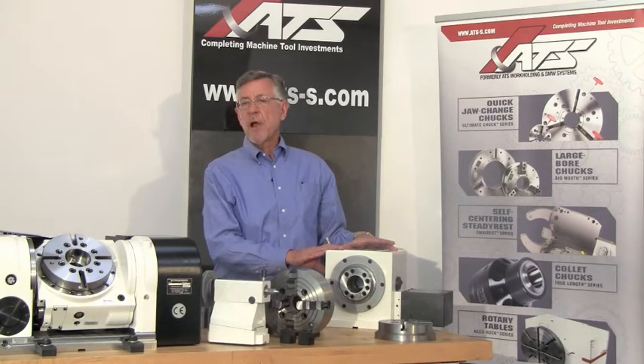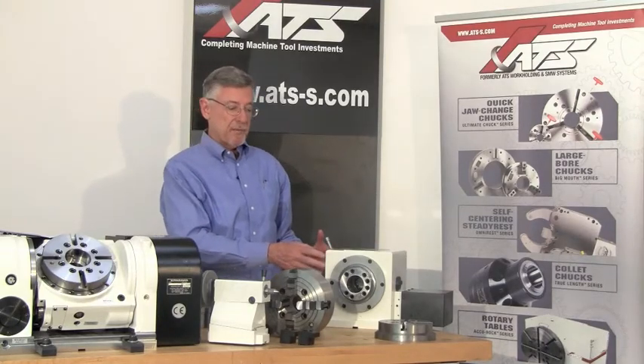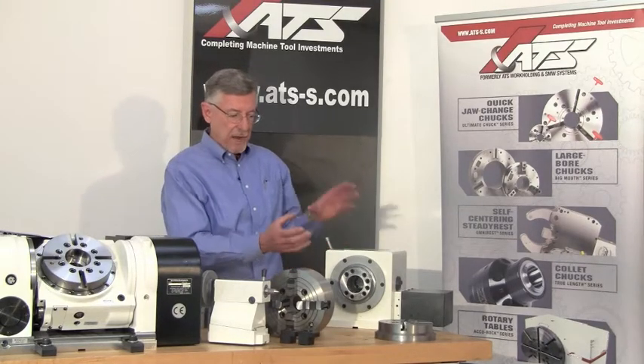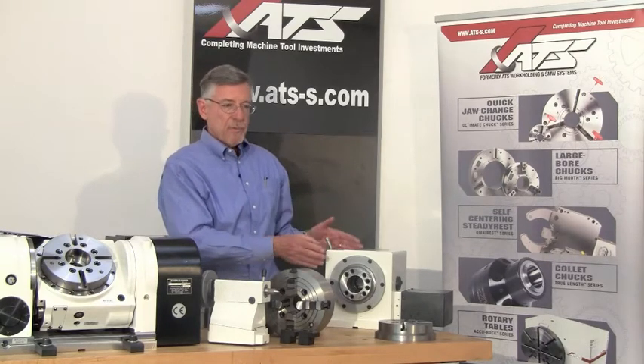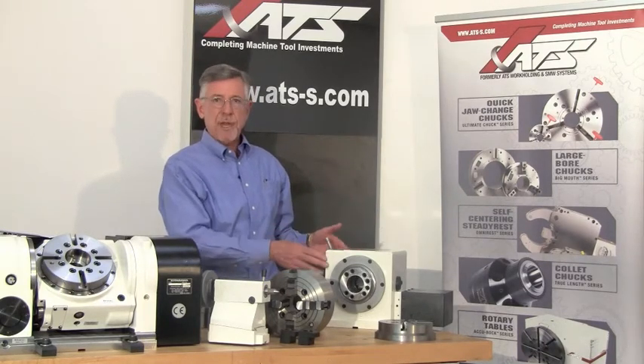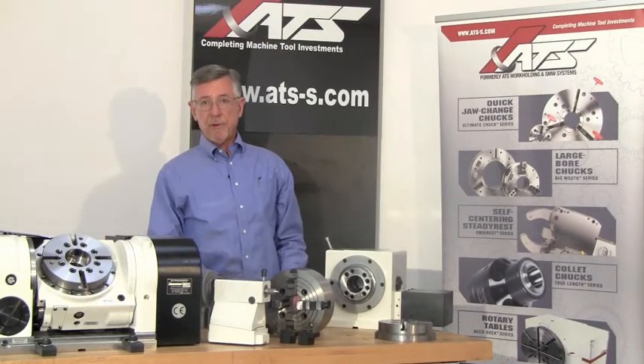The entire ATS product line runs from a unit that's less than half the size of this that strictly has a 5C collet system to hold the workpiece, up to rotary tables weighing way over a thousand pounds that have a 24 inch face plate and swing a 32 inch diameter.